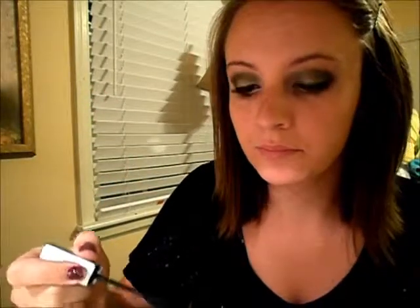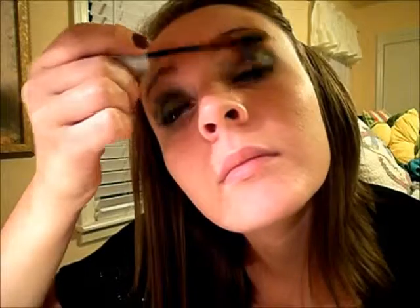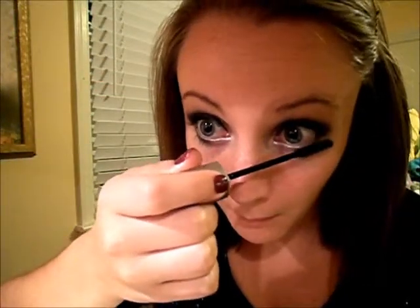And yeah guys, just put some mascara on — any kind that you like. I'm using Maybelline's Illegal Lynx Mascara on top and bottom. So yeah guys, that is the finished look. It's just a green smoky eye because we all know that silver and black can get old at times. I hope you enjoyed and stay tuned for more videos. Bye!